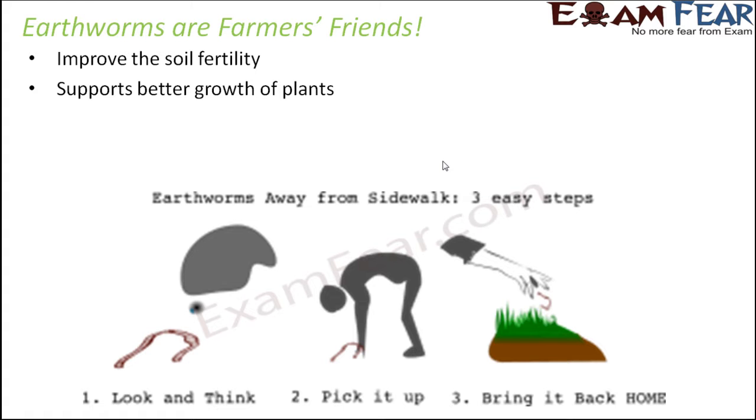As shown in the picture, whenever you see an earthworm on the roadside, do not kill it or throw it away. Pick it up and bring it back to its home — the soil. Go to a nearby garden or agricultural field and place the earthworm there, so it can live and benefit the plants.